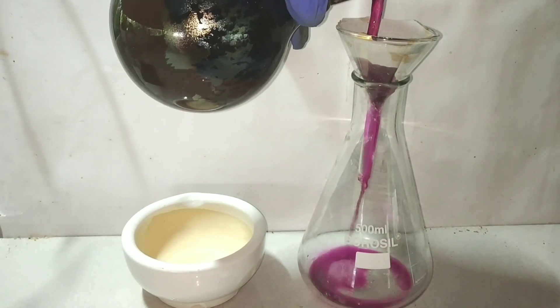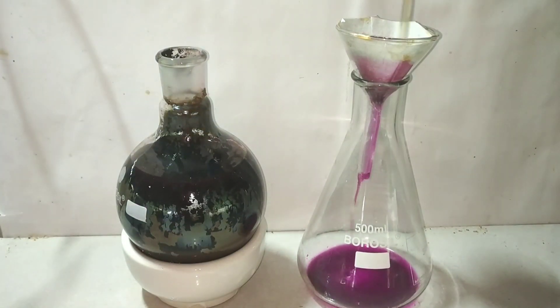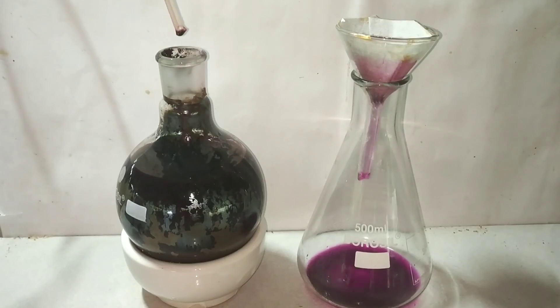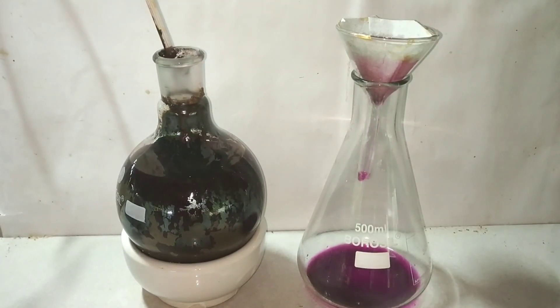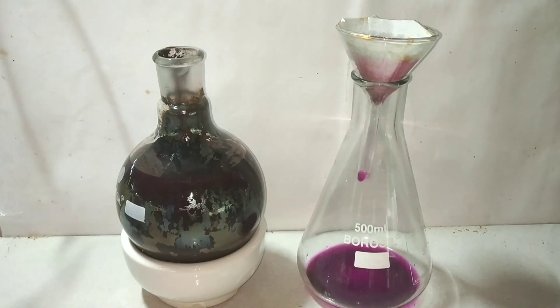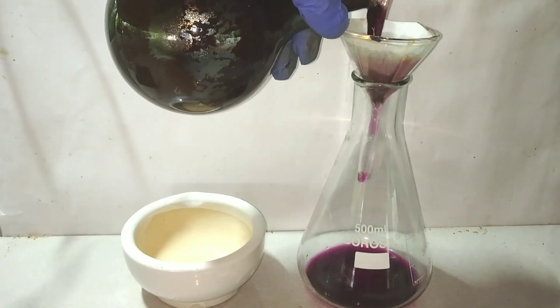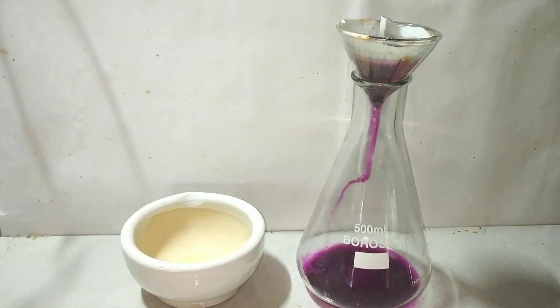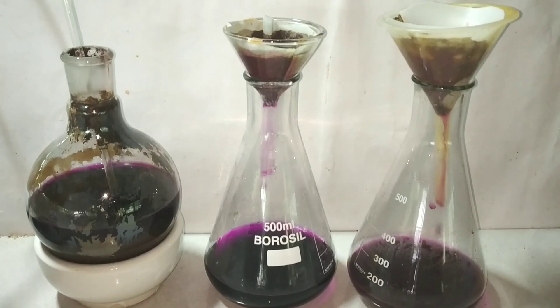After that we allow it to cool and start filtering the solution. I am using a gravity filtration method here because I do not have the vacuum filtration setup — if you have that, use it because it will be much faster. Filtration removes the manganese dioxide and other suspended particles. The filtration turned out slow, so I had to take another Erlenmeyer flask to set up filtration.